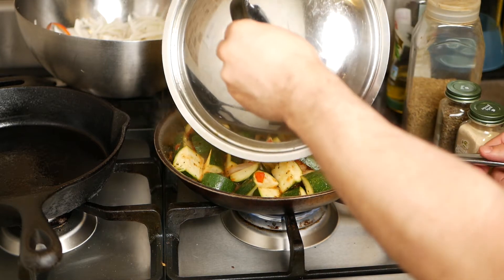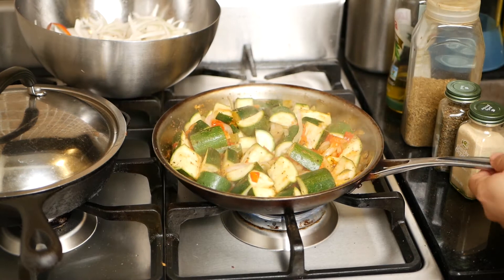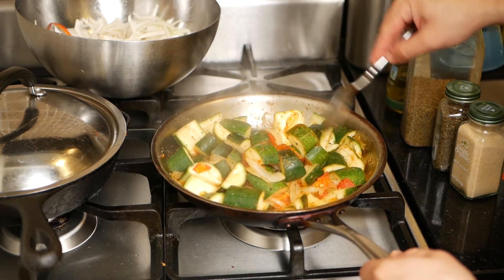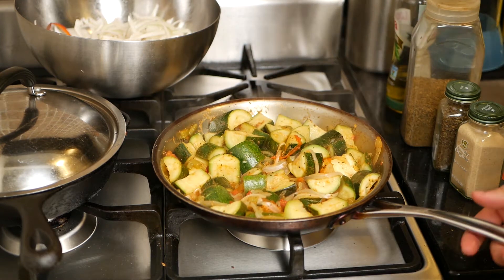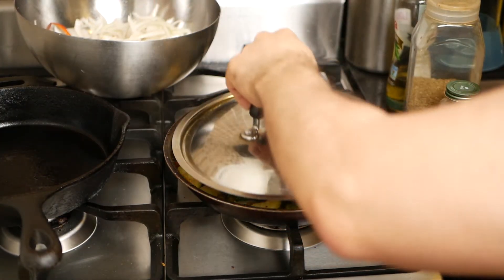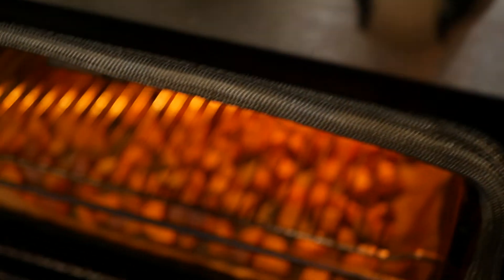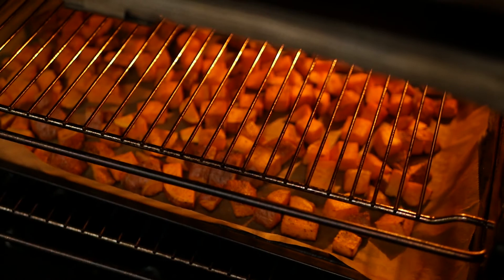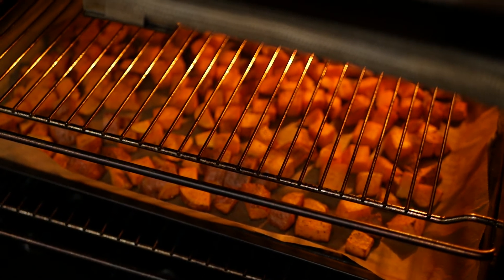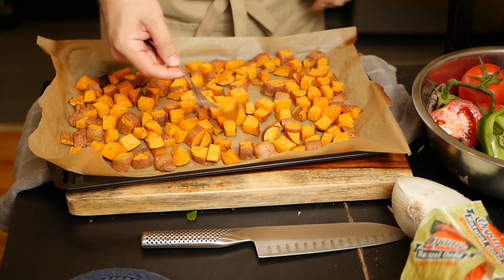The squash are very easy to make — just stir them once in a while, and once they start to soften up they're pretty much done. They'll continue to cook with the residual heat. It looks like I forgot about the sweet potatoes — these are a bit overdone. But if you take them out earlier and want to check whether they're done, just poke them with a fork and if it goes through, they're done.